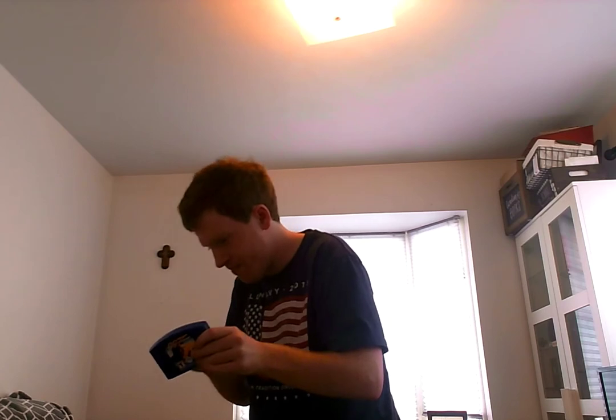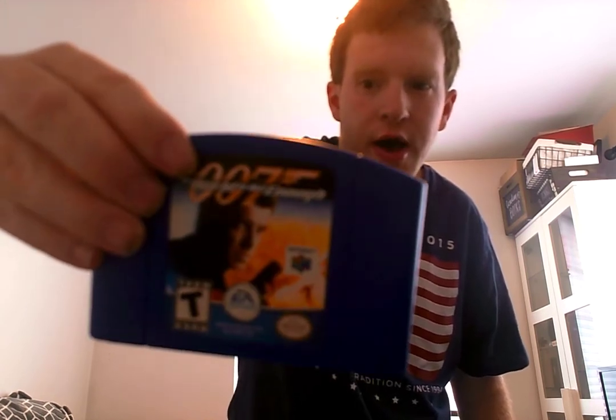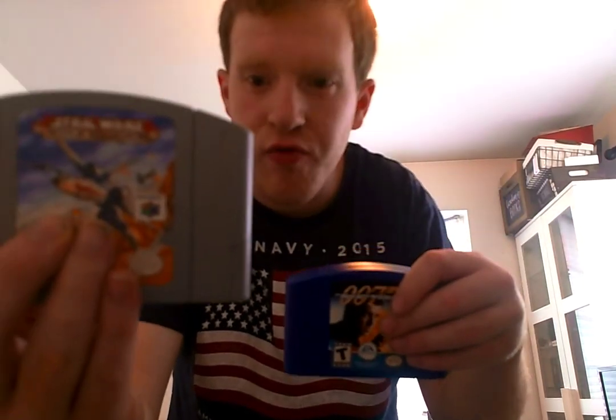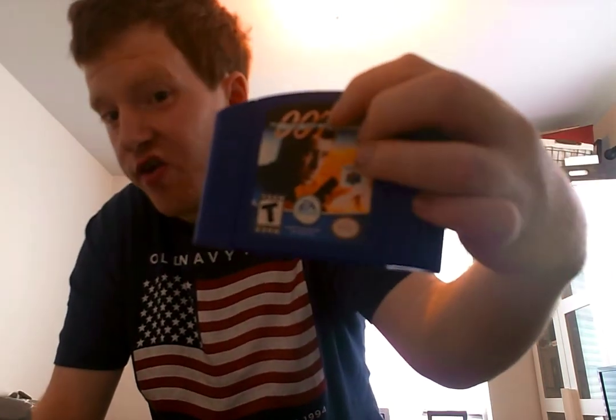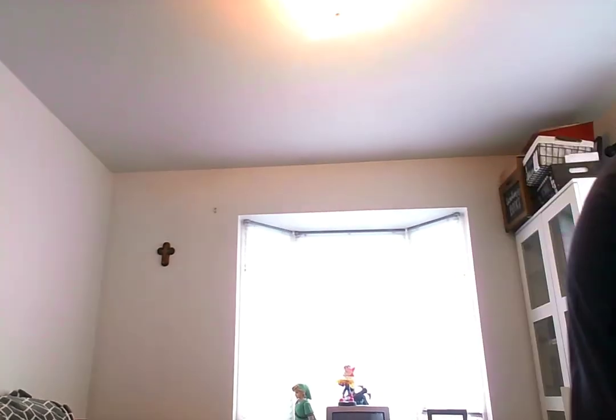This next one is a game for my N64 and that is 007: The World Is Not Enough. I love the texture on this — I love how they made it all dark blue. I mean, look at this compared to my other game: this one is gray and this one is dark blue. Pretty cool.